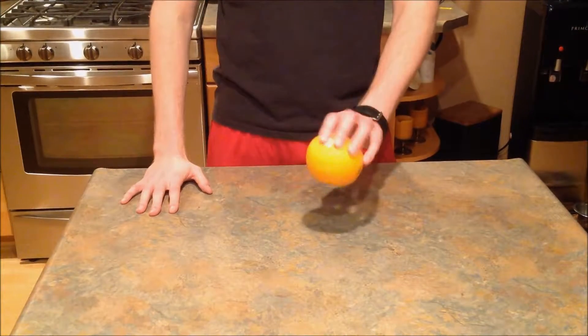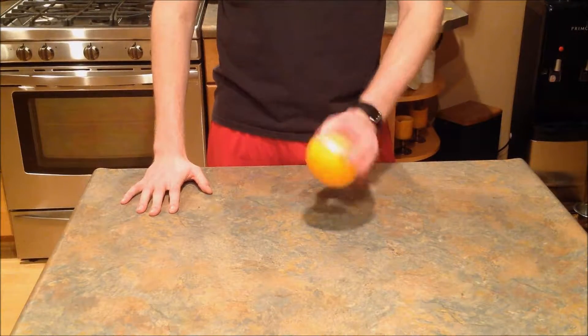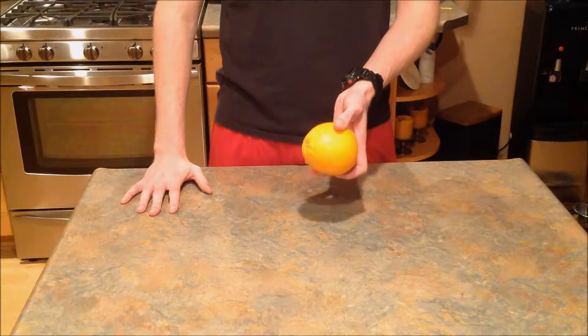Alright guys, welcome back to another binge — I mean, another food video. Today we have a really simple recipe involving a single orange.